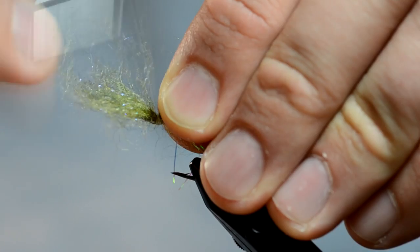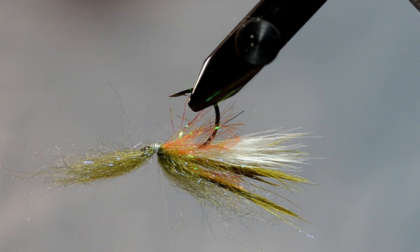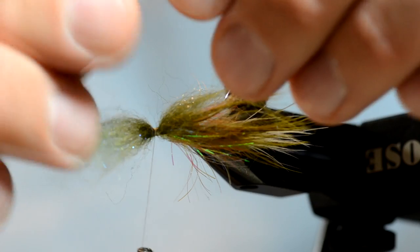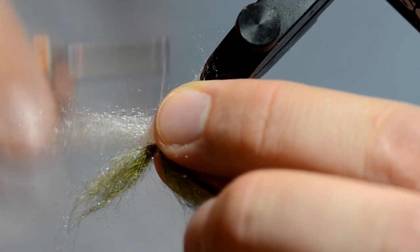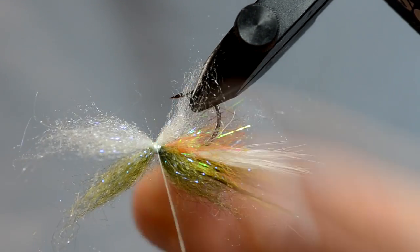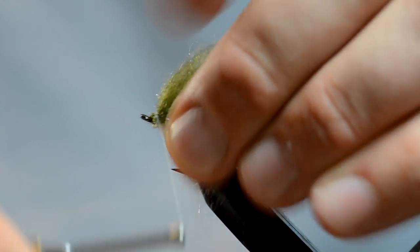Keep it nice and even on top of the hook, and let it hang out of the front until I get the bottom tied on. The bottom I'm just going to do with white — same exact step. I'm going to pinch it on the bottom of the hook shank. You've got to be careful at this point not to trap the other color. Now I'm going to take the top, fold it back, tie it in place, then split out the bottom a little bit and tie the bottom in place.